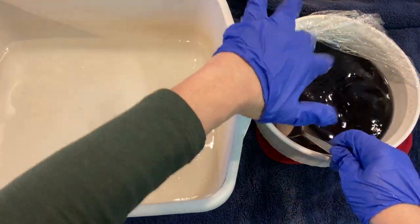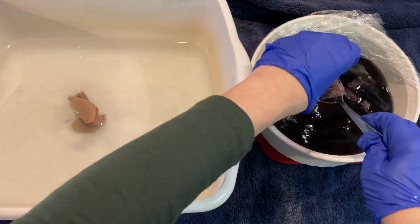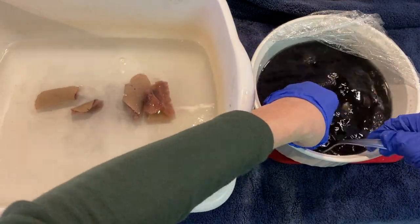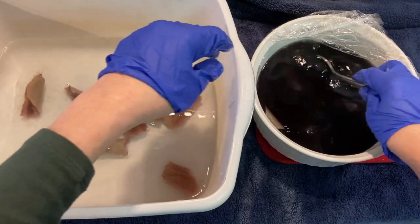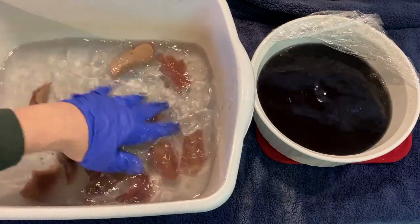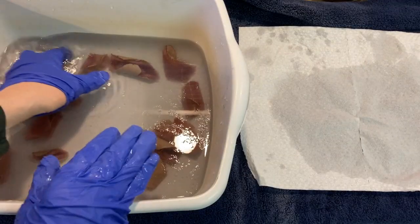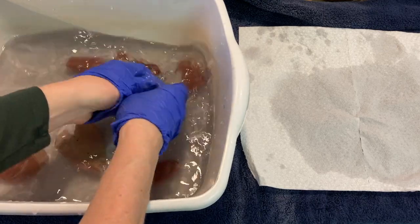Now you want to get all of these pieces as fast as possible into the dish pan full of warm water to rinse them out, so that they're all rinsed at about the same time. After we've rinsed our pieces really well, we're mushing them around and squeezing them.